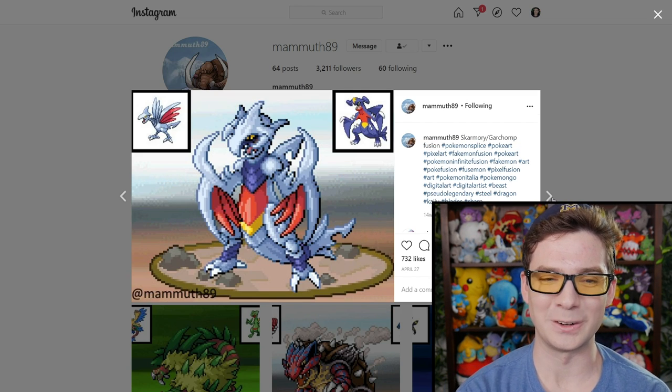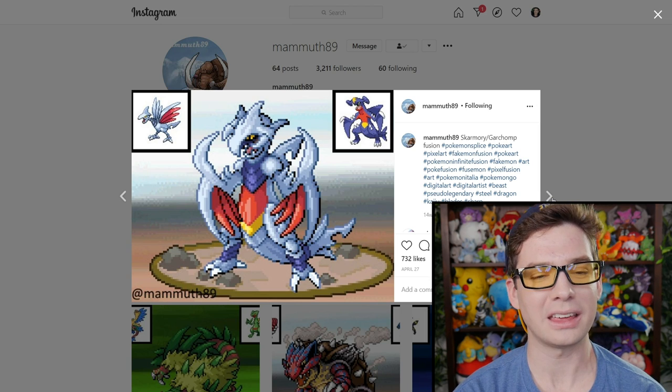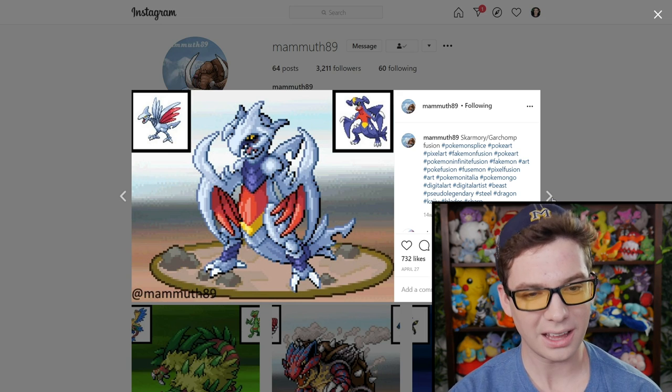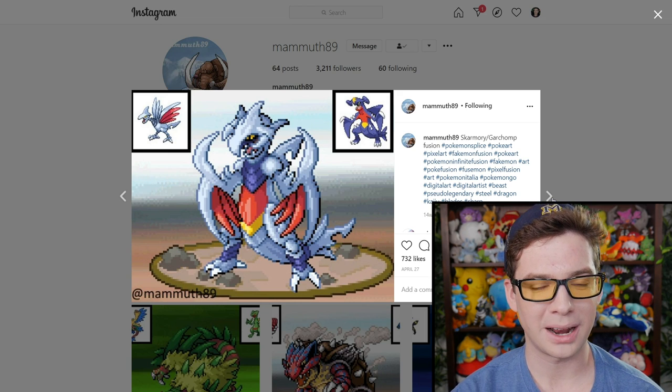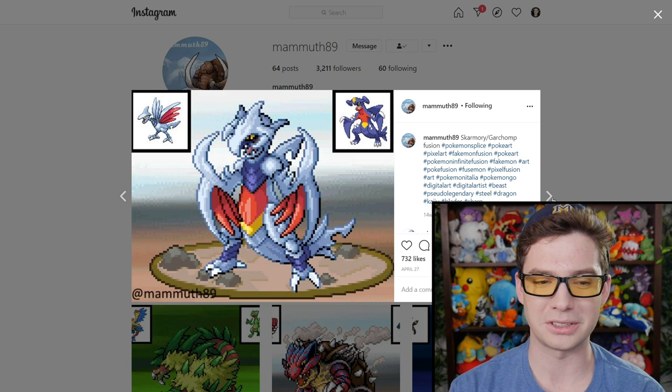That's cool. This one's pretty sick. I think I would have made the wings bigger, or maybe it's not meant to fly — it kind of looks like it could fly though. I love the like bird-dragon just covered in armor. This one's dope.